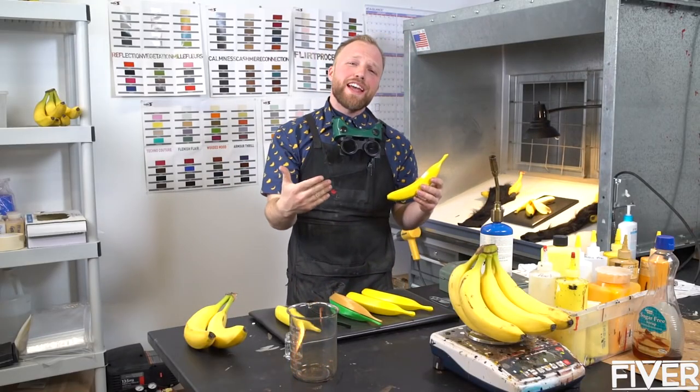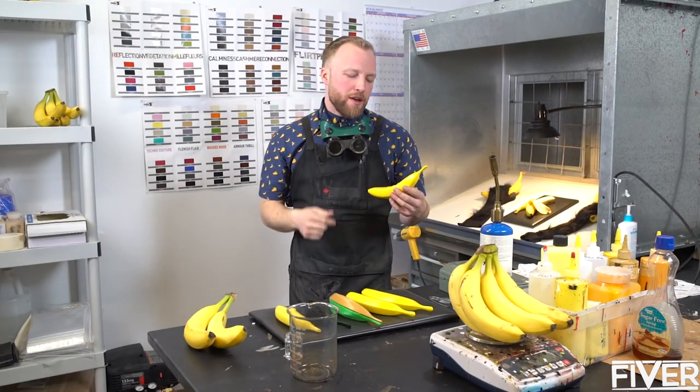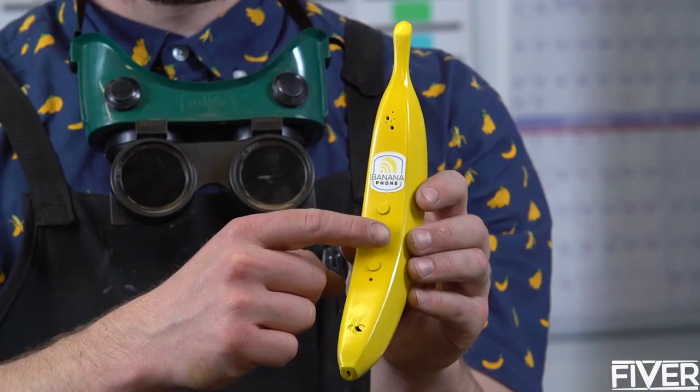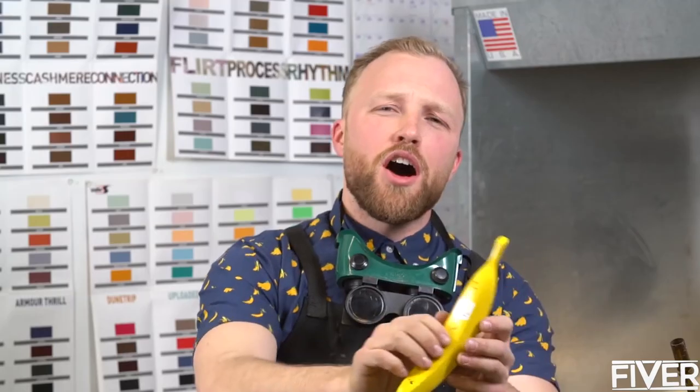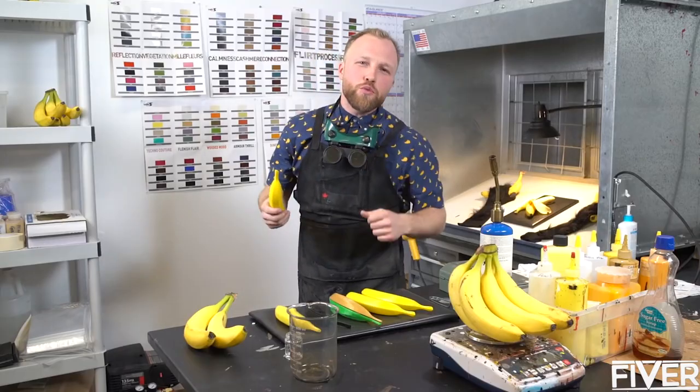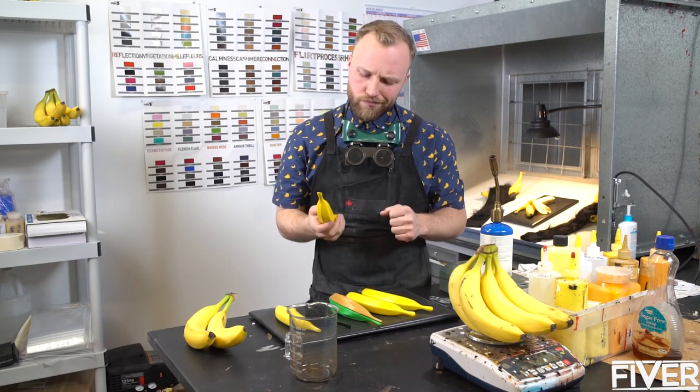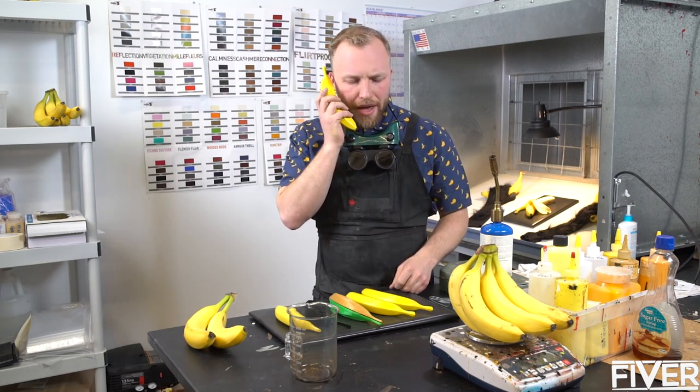Oh hello there! Welcome to Banana Labs. Let me show you what we've been up to. We've engineered a robust banana handset with you in mind. Baked into this delicious design is everything you need to spark real conversations at the touch of a button — on the bus, on the beach, at your office, on the street. Show the world your wild side and that you stand for endangered mountain gorillas. Yo Banana, call Max.